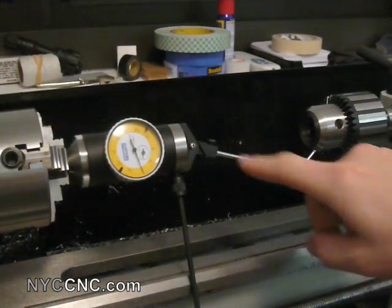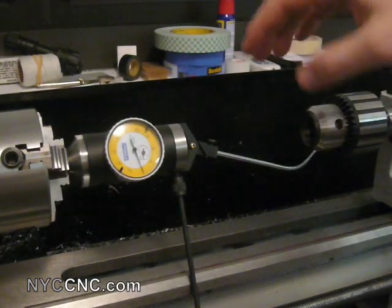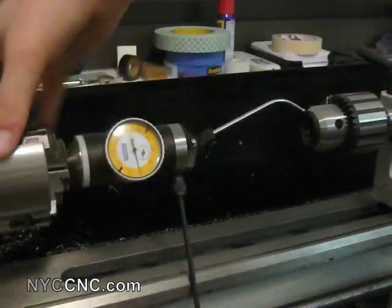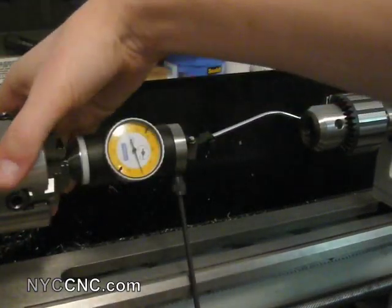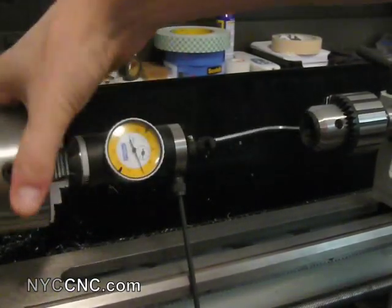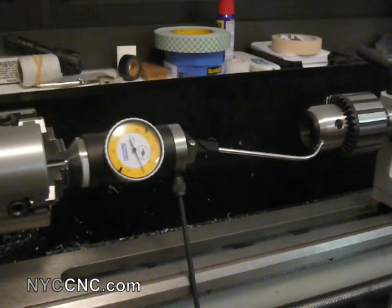I've switched over to measuring my Jacobs Chuck — I'll probably be using this most of the time on my tail stock, so it makes sense to measure the runout on it since that's more important than the runout within the actual taper. I've put the tip on the face here, zeroed out my indicator, and as I rotate it I'm actually very surprised — total indicated runout of less than a thousandth of an inch. This is exceeding my expectations. I'm curious to see if it will really stay as I start working and turning with the lathe, but that seems incredibly good.